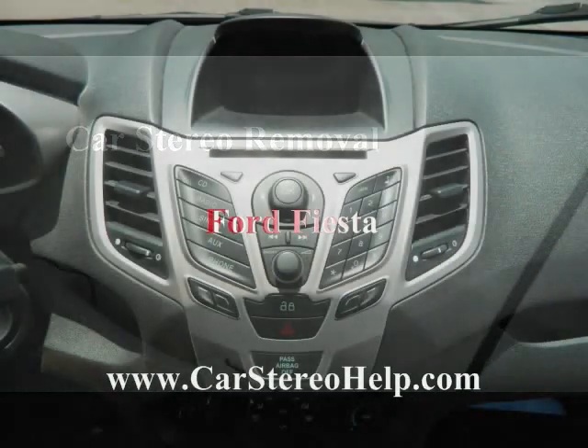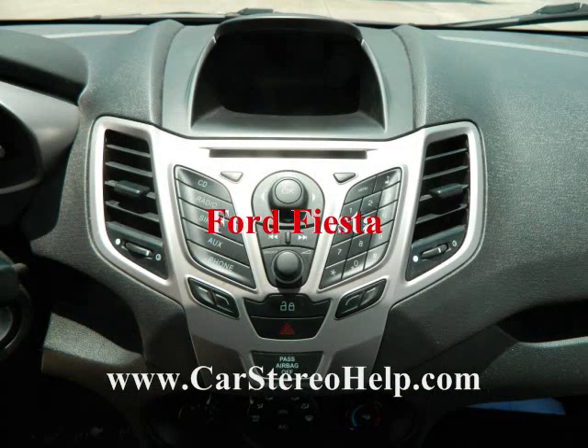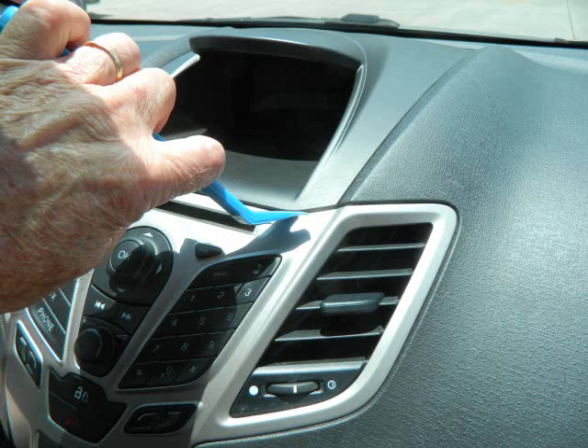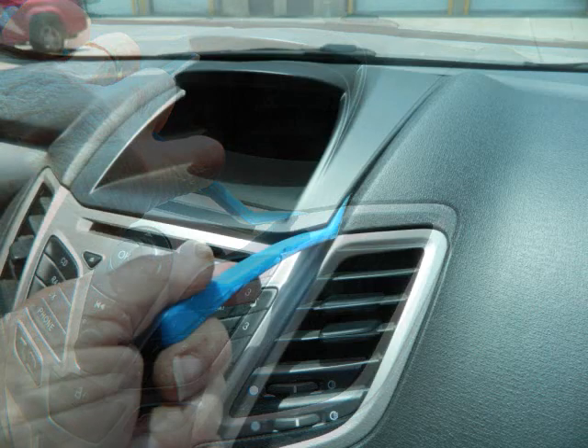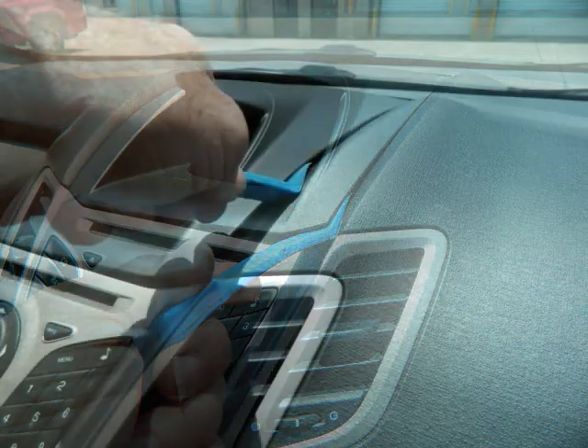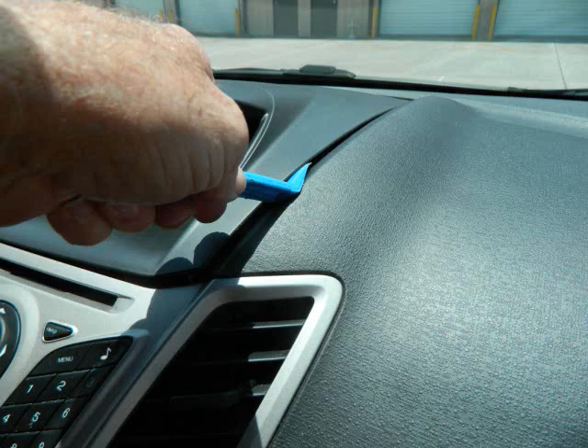Today we're removing the stereo from a Ford Fiesta. With our pry bar we're going to start with the panel that goes around the display at the top of the dash, starting at the bottom right corner and working our way about halfway up the right side, releasing the clips.